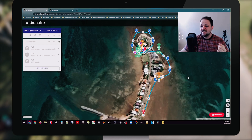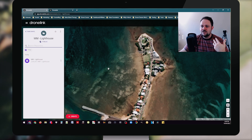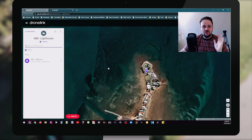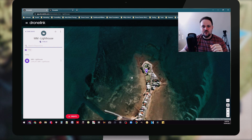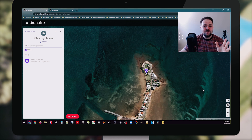What we're going to do today is set up a mission right here. I'll probably set up a few different waypoint missions and then go out and test them on the field to see how they perform.